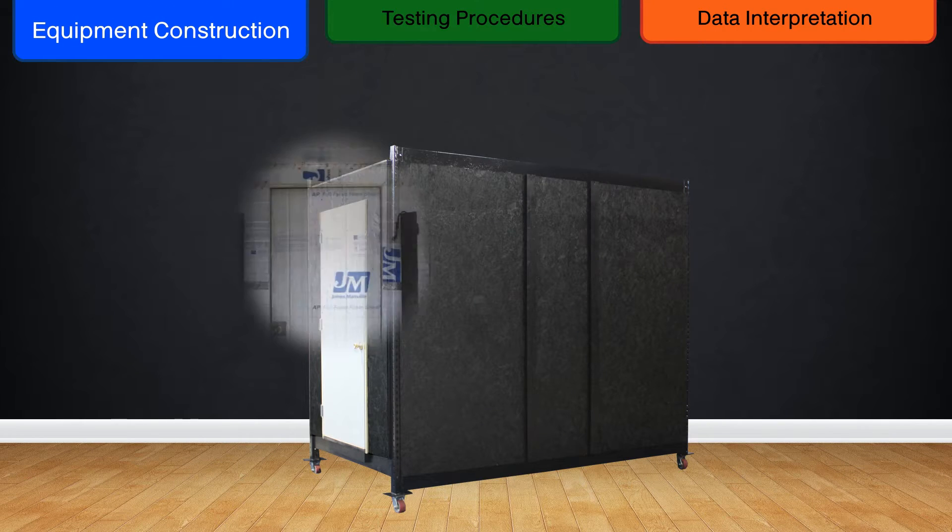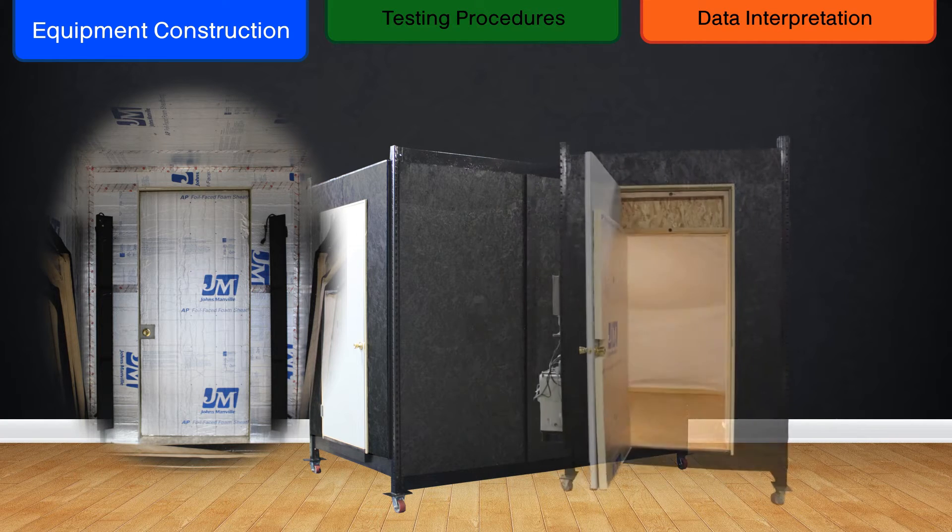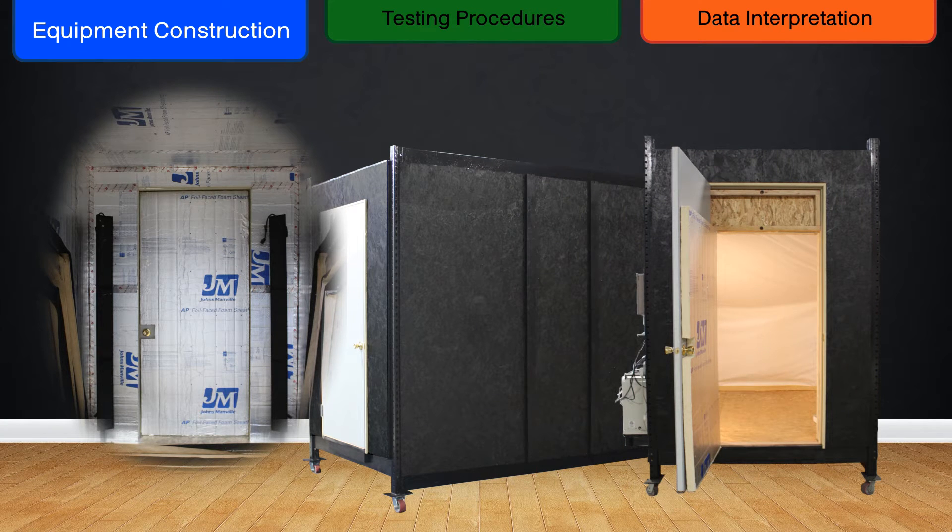The chamber itself is constructed with insulation that is rated for twice the housing industry standard, to provide an efficient barrier to the daily environmental conditions. It has also been constructed to be as airtight as possible, lending extra protection from outside contamination.